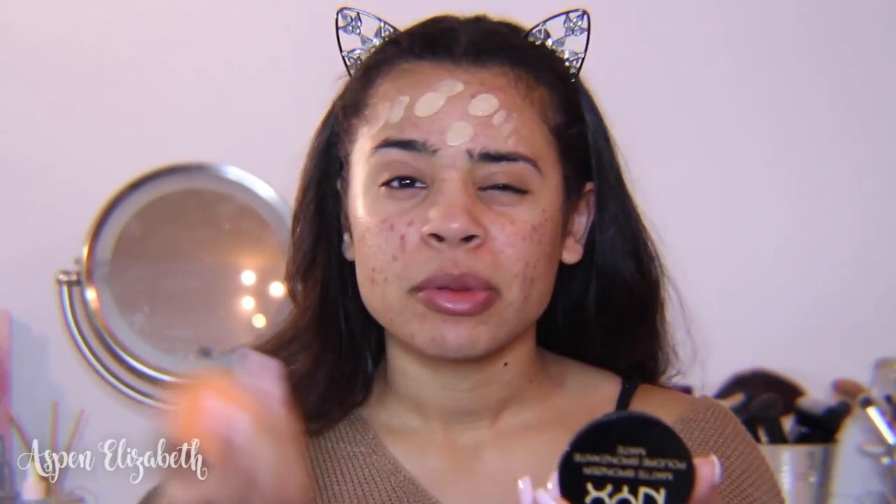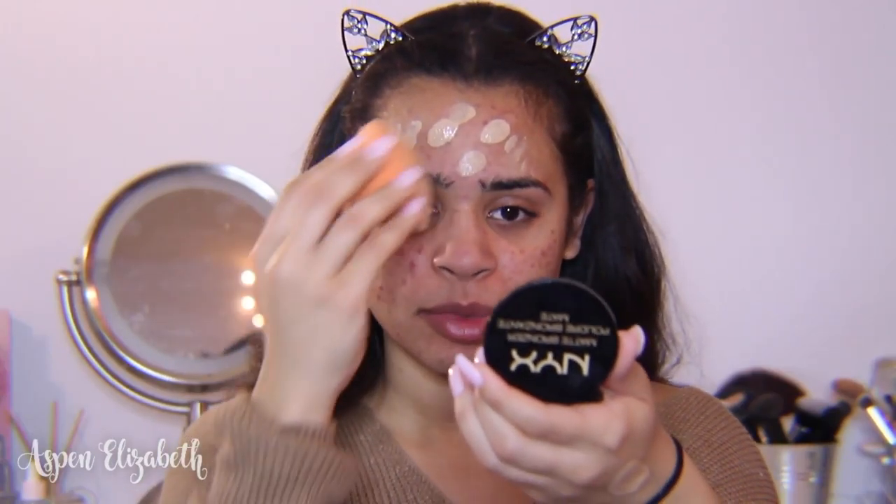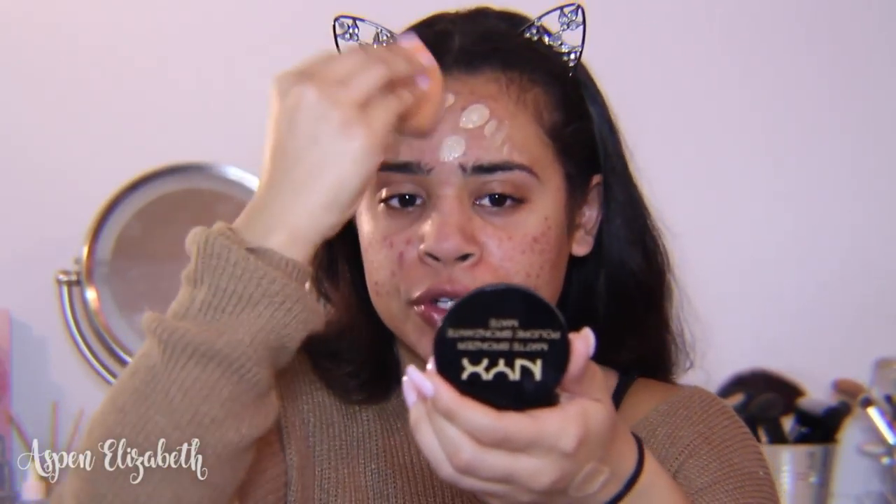For foundations I'm going to be taking two different foundations: my Milani Conceal Imperfect and my Wet n Wild Photo Focus Foundation. I've been loving using these two together — mostly using a little bit of the Milani one to add coverage to the Wet n Wild one.